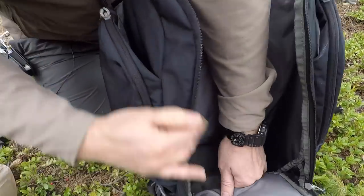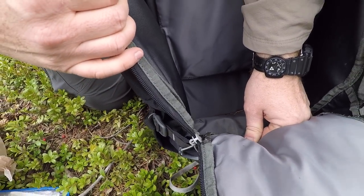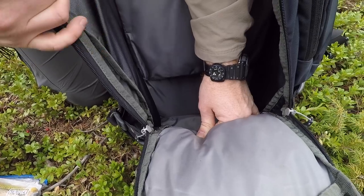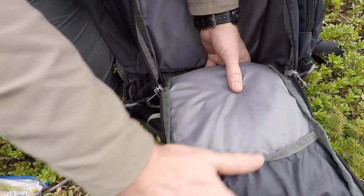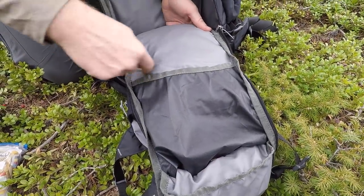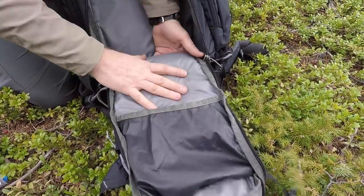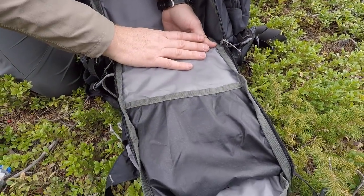The main interior is just a huge dump pocket — you can easily fit food, a couple changes of clothes, a sleeping bag, or multiple layers of clothing with no problem. The face portion inside is kind of a waste of space; I would have liked to see a mesh zipper pouch there for organizing a couple more items.